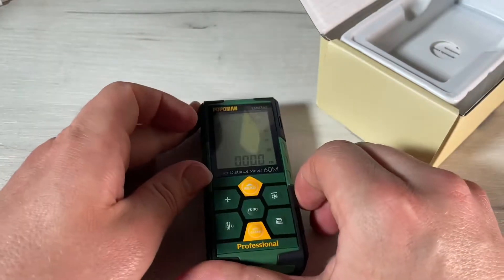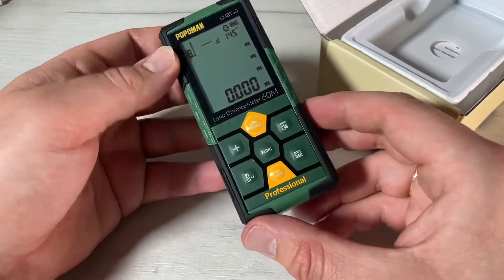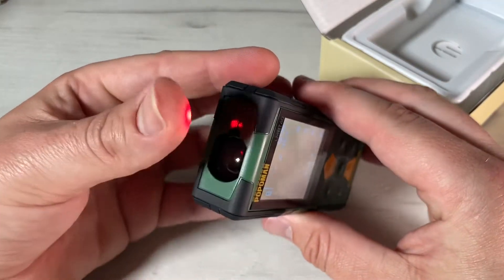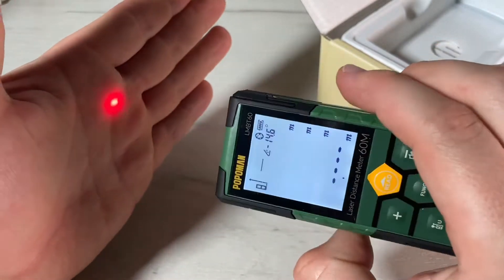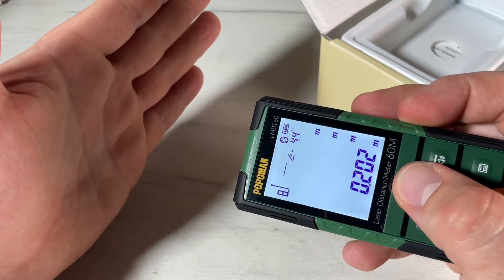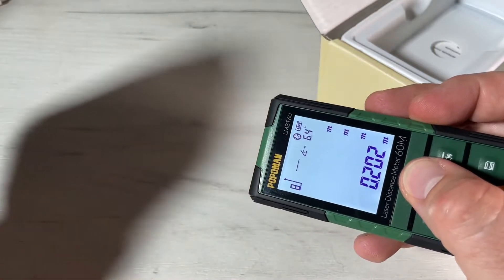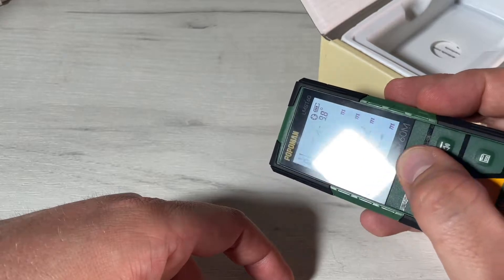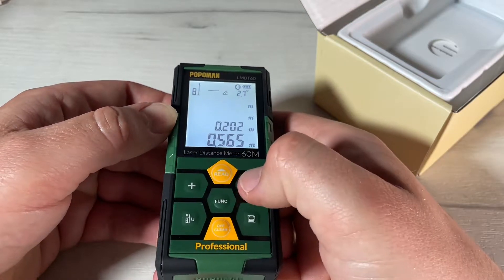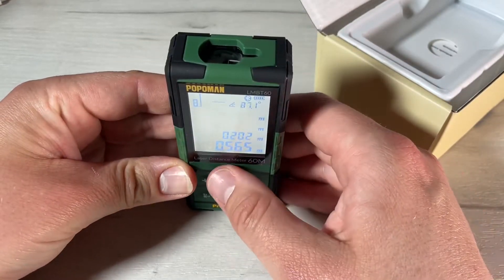That makes home decoration more accurate — it's really awesome. On the device screen, the upper right shows power supply information. We can see the Bluetooth status, record measurements, and view length, area, volume, and Pythagorean mode by switching with the function key in the center. There is also a laser indicator and an angle display — the angle feature is awesome because you won't need a separate water level device.